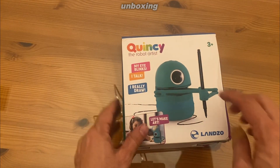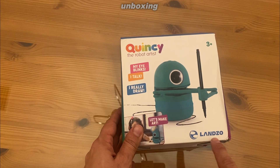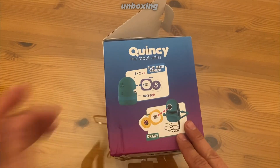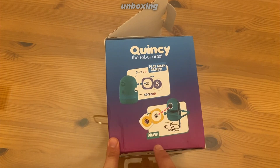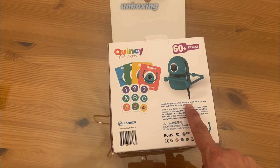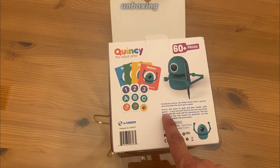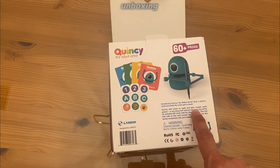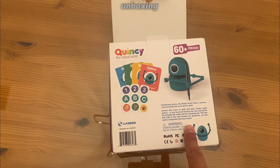The box says: Quincy the Robot Artist. My eyes blink. I talk. I really draw. Let's make art — from Lanzo. Quincy the Robot Artist plays math games and draws. Introducing Quincy the Robot Artist — scan a picture card and watch the artist go to work. Quincy loves to spell and play simple math games. Very busy bot and can scan away any of the 64 included cards with his amazing eyes.